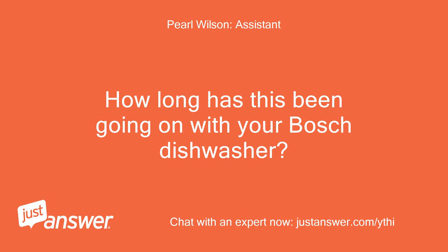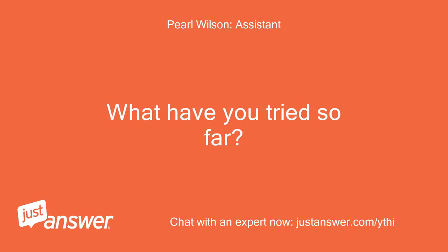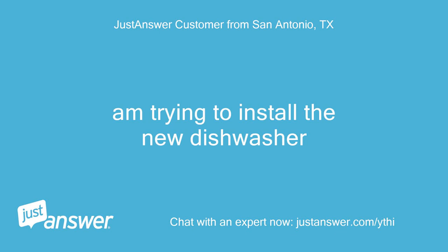How long has this been going on with your Bosch dishwasher? What have you tried so far? I'm trying to install the new dishwasher.